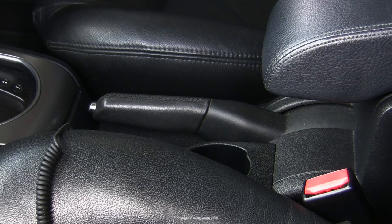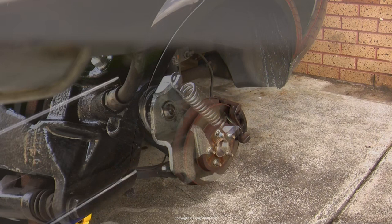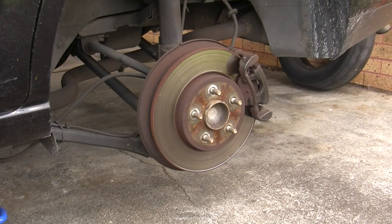The rear brake calipers incorporate the handbrake mechanism, so it's important that the handbrake is released. That mechanism also has a habit of seizing on these cars, so you need to know that the lever is releasing the caliper as it should be before you start. I've done a rear caliper replacement along with a few videos on the handbrake and cable if you're interested, but if you know it's fine, you need the rear of the car lifted up and the wheels off.